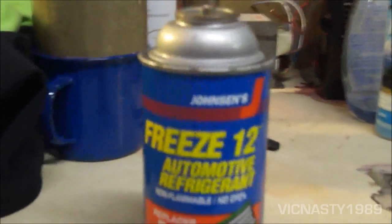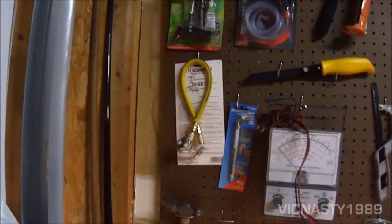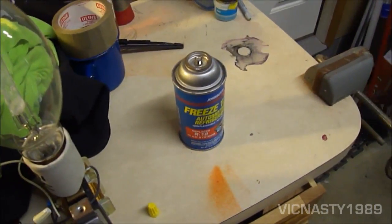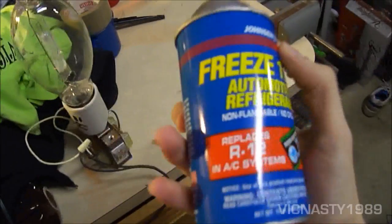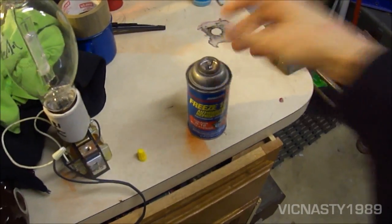I just wanted to make a video of this. I haven't used it, it's still sealed. I actually still have my R12 can adapter up here with the instruction sheet that it came with. I've only ever gotten to use one can of R12 with that thing. I don't have a car with an R12 system anymore. It's very interesting — Johnson's Freeze 12. That's it.